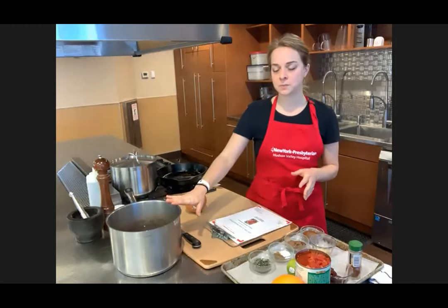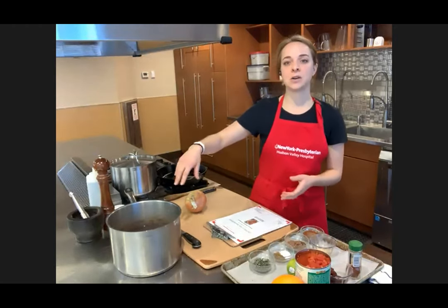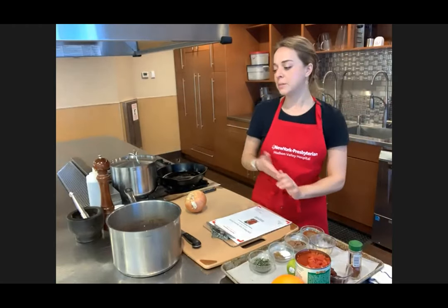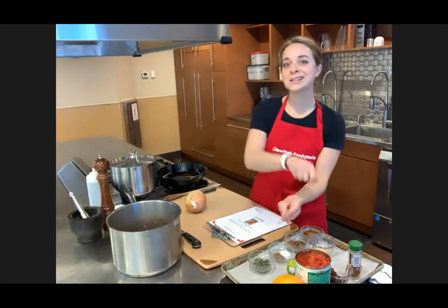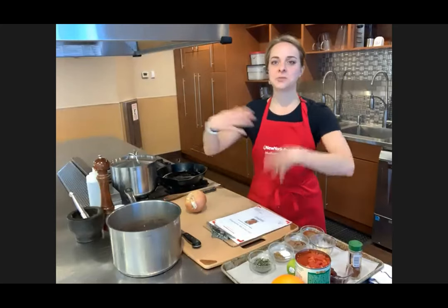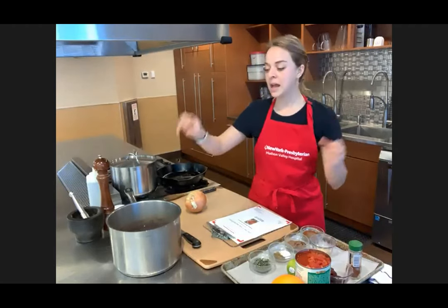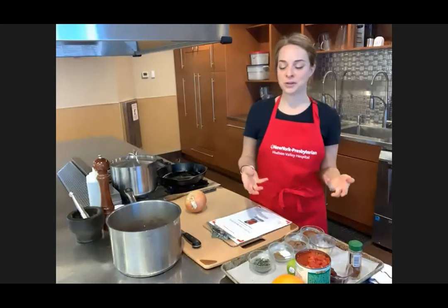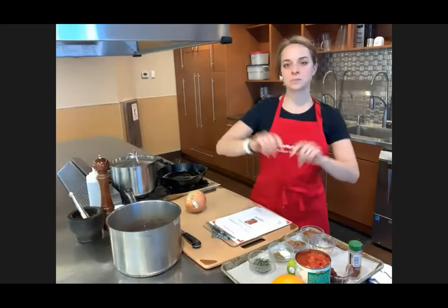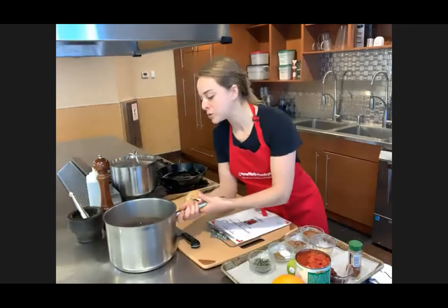The way I prepared these beans is I took the dried beans, put them in some fresh cold water, and let them sit out on the counter overnight. Then I drained off the soaking water, put them in a pot of fresh water — enough water, like you were cooking pasta — and added a couple of bay leaves to flavor the beans, as well as an onion I just quartered and threw in. It's been cooking for about an hour and 20 minutes.